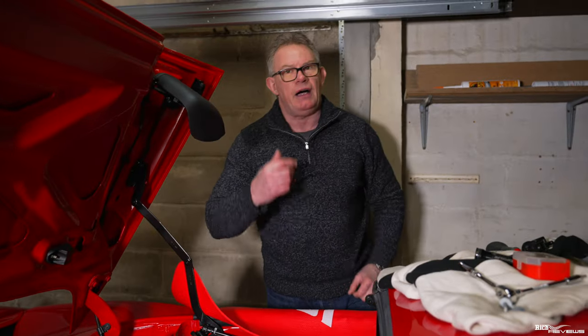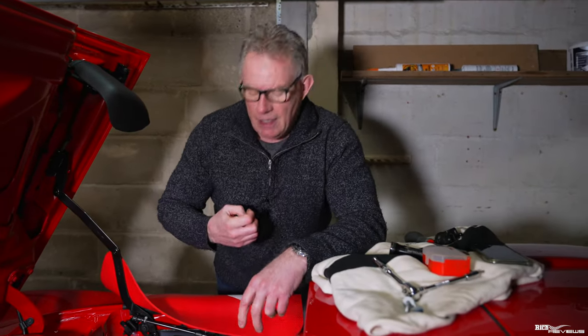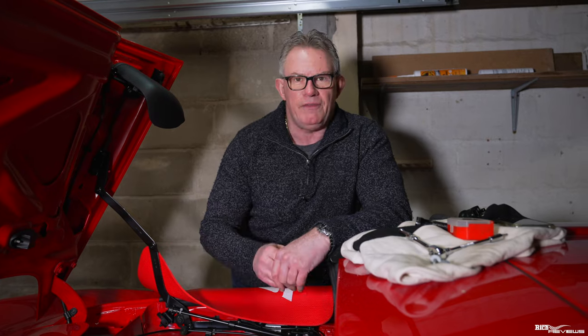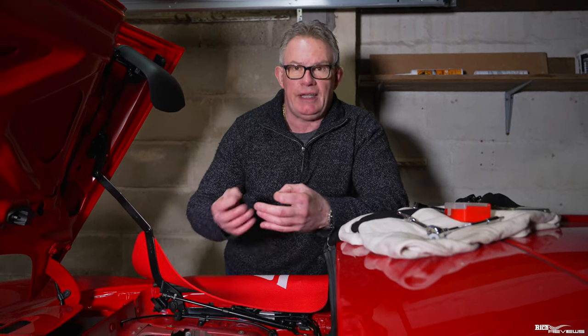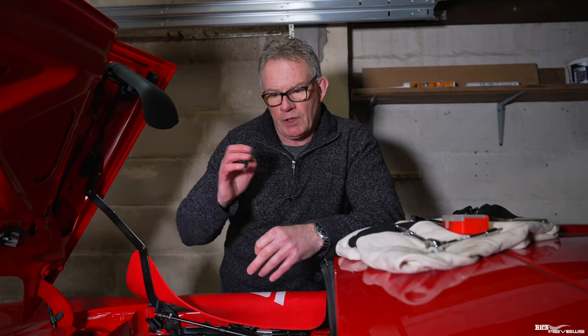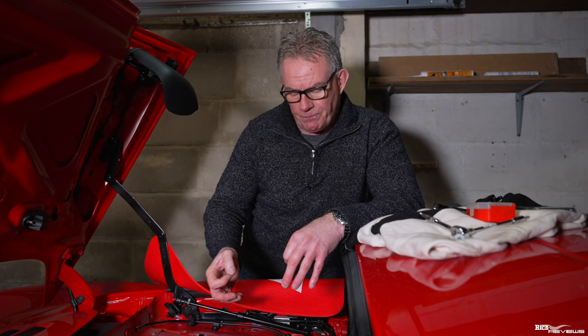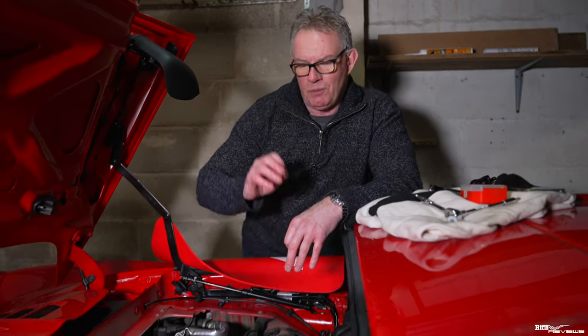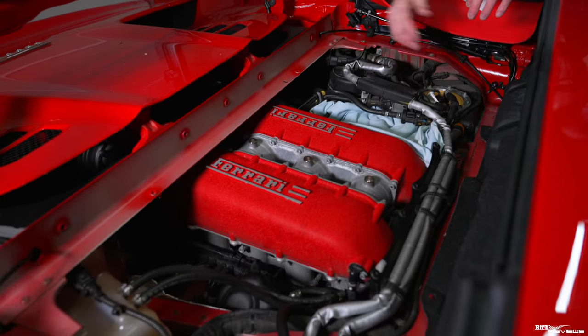Replacing these purge valves means we're going to get rid of the nasty clicking sound and also replace the cushioning rubber section, which will alleviate the sound they make. These purge valves will start making a sound again in the future — it's well known on 458s. They'll be very quiet when I put the new ones in but will start making a sound again later. That doesn't mean they're failing. I'm replacing them as a matter of course because they're noisy, and it's very easy to do on a 458 Spyder once the engine cover is off. We've done the spark plugs — you might as well replace the purge valves at the same time.